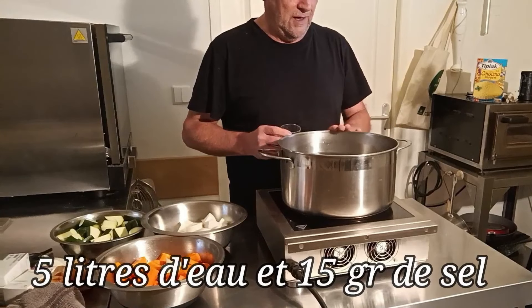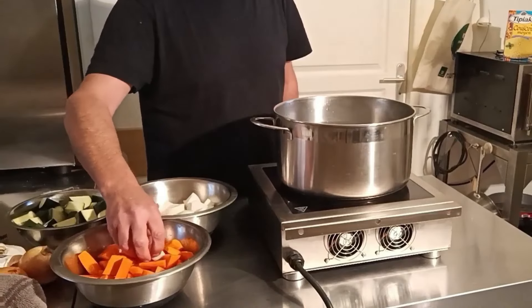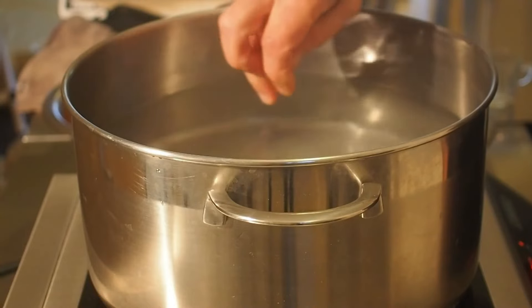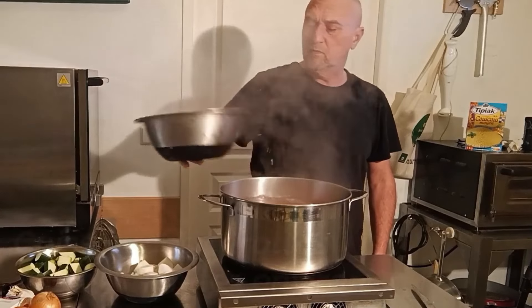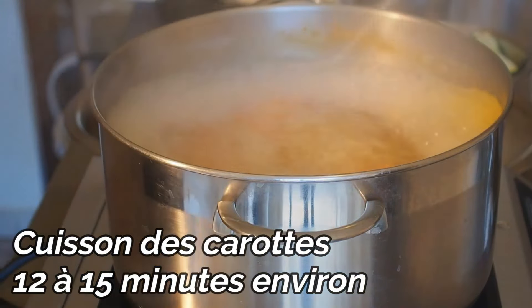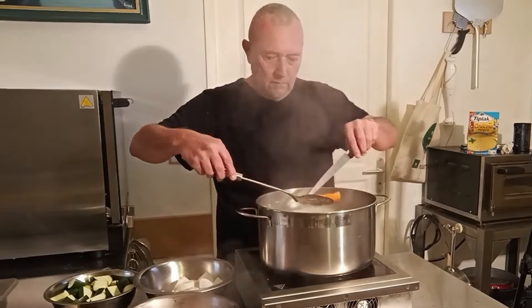On va préparer une marmite avec 5 litres d'eau et 15 grammes de sel. Au final, cela nous servira de bouillon pour mouiller notre graine. On ajoute les trois gousses d'ail et on peut commencer la cuisson — des carottes par exemple, pour lesquelles il faudra 12 à 15 minutes de cuisson environ à l'ébullition. Mais on pique toujours pour vérifier la cuisson.